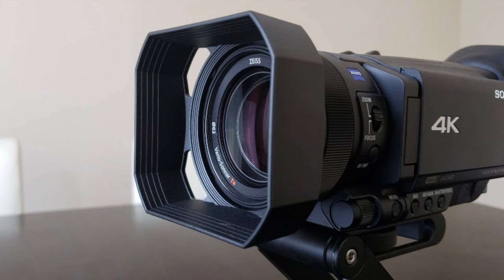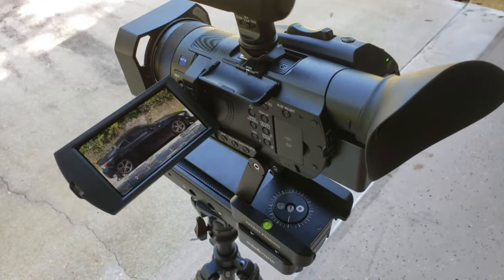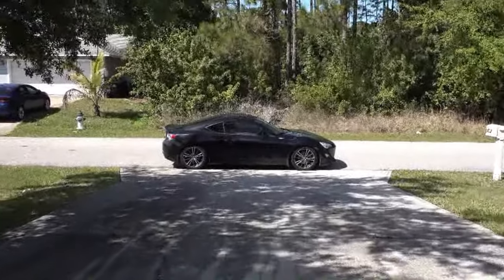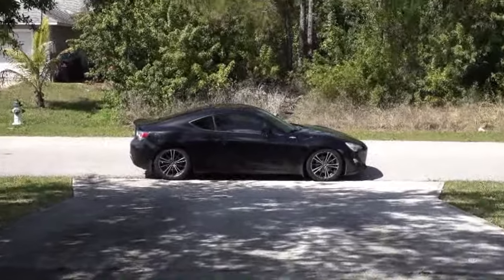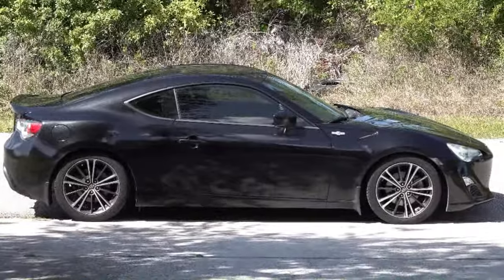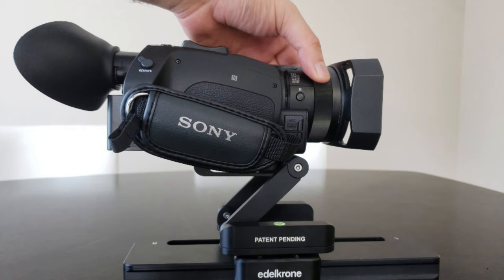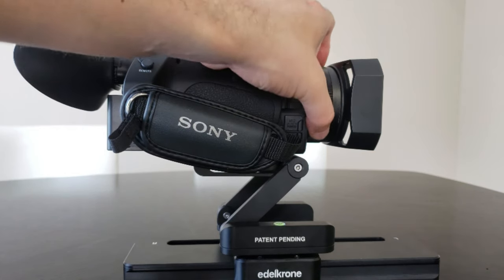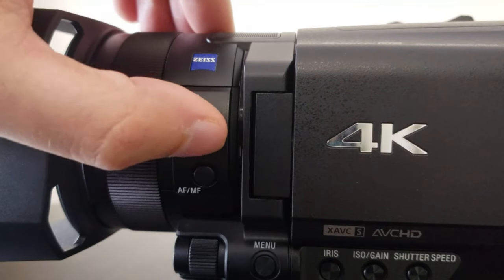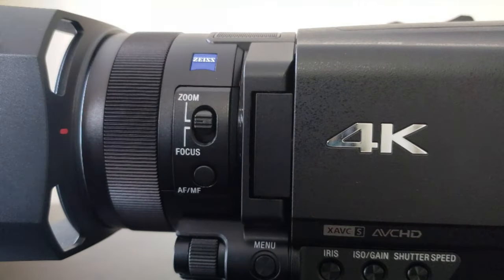Luckily, Sony knows the importance of good lenses and partnered with Zeiss to combine a custom 29 millimeter wide angle lens that has a 12 times optical zoom with a 1 inch CMOS sensor for some of the most stunning detail coming out of such a compact package. Sony also added some other professional features, including a lens ring for manual adjustments. This tends to be more common in high-end cameras. With a simple flick of the switch, you can assign the lens ring to adjust either focus or zoom depending on your shooting scenario.